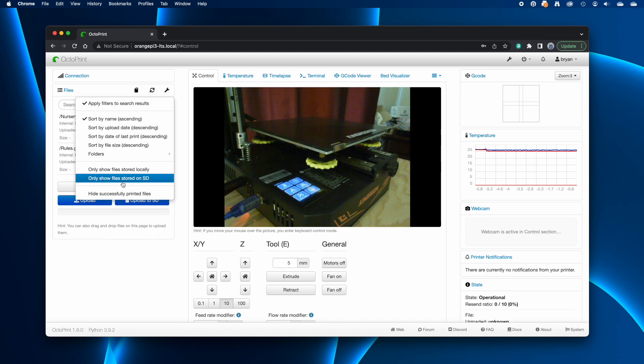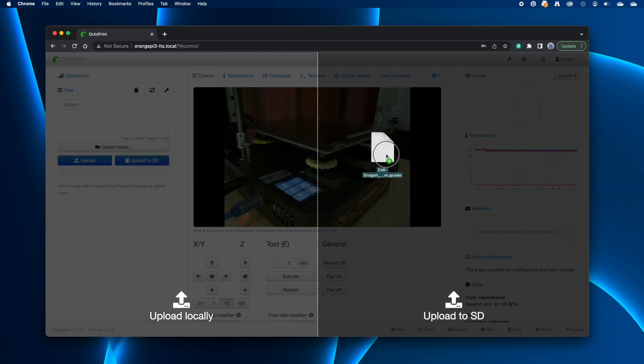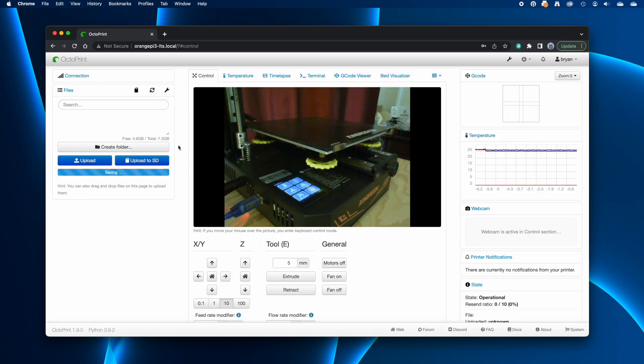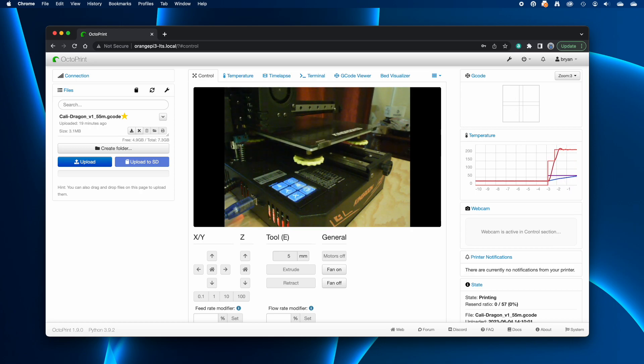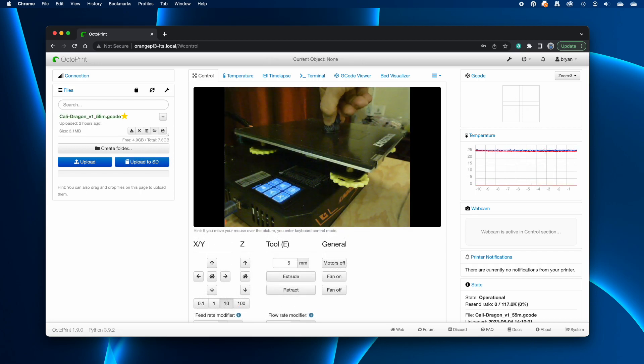OctoPrint will connect to the printer and the connection panel will roll up and out of the way. In the files panel, it's set to show G-code files on the printer's microSD card and any G-code files stored locally on the Orange Pi. If I tell it not to show files on the printer's card, you'll see there aren't any on the Orange Pi yet — so I'll fix that. I'll drag a G-code file sliced for this printer onto the OctoPrint webpage. Dropping it on the right side uploads to the printer's card; dropping on the left side uploads to the Orange Pi. I want it stored locally on the Orange Pi, so I'll drop it on the left side. It gets uploaded, and now it's available for printing — I'll click the Load and Print button, and OctoPrint loads the file and starts to print it.